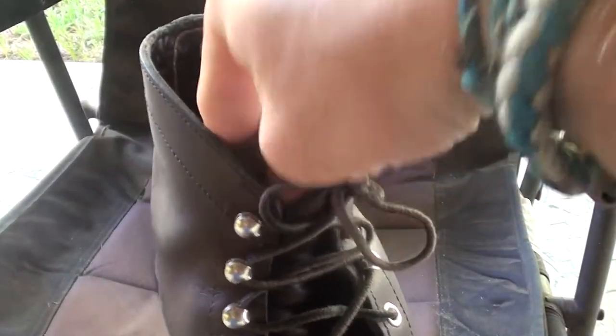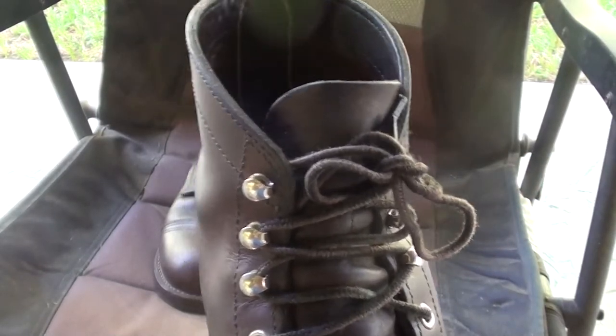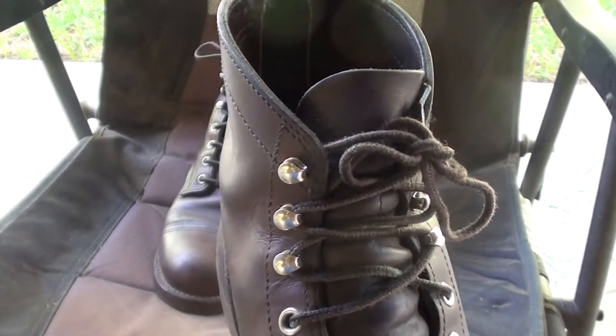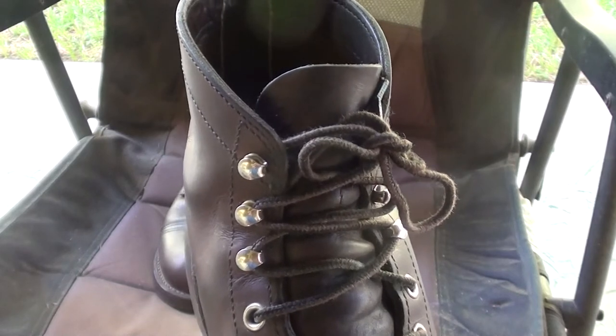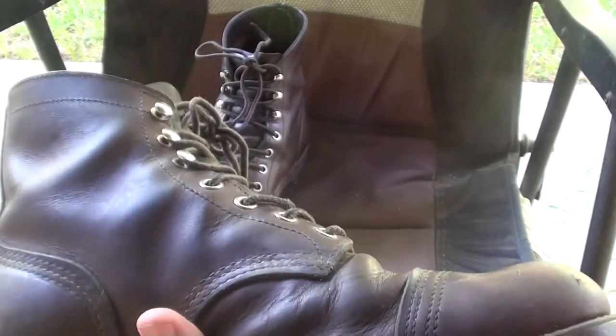I bought these at the Red Wing store and these cost roughly $300. If you buy them directly from Red Wing, they're like $319. If you buy them somewhere else, it's going to be like $280 or $290. So roughly $300 will get you this boot.